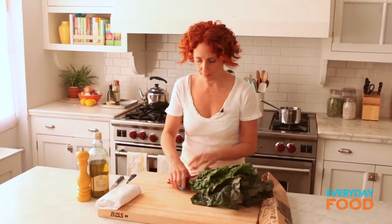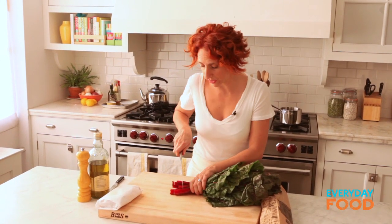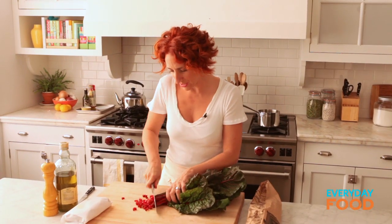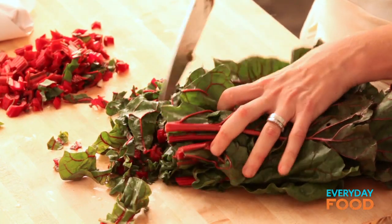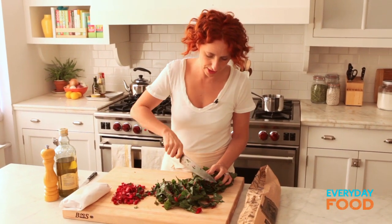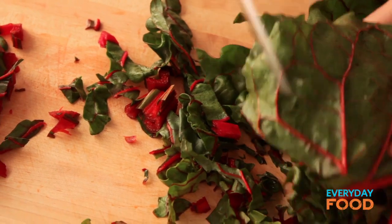I wanna rinse these because a little bit of that moisture is going to help them cook. The stems are kind of thick, so you wanna cook them separately. And then just cut the leaves into pieces. It doesn't really matter how big or small they are because Swiss chard wilts down to basically nothing — you wait till you see.